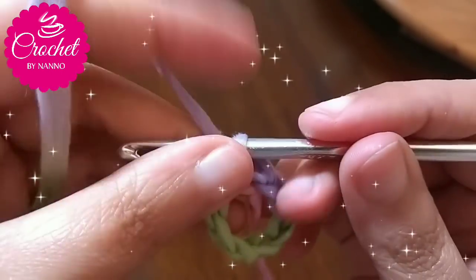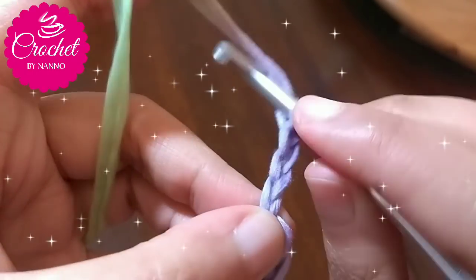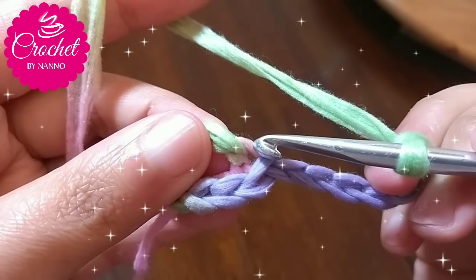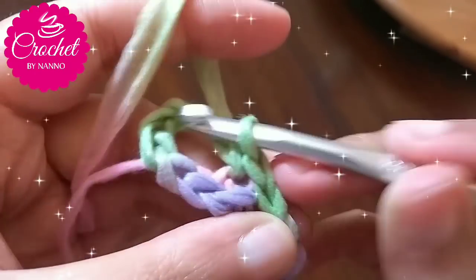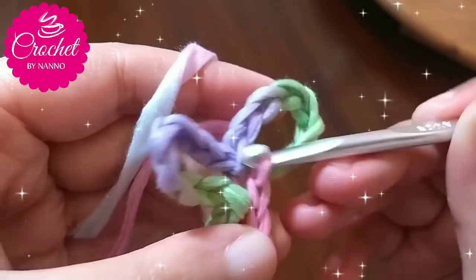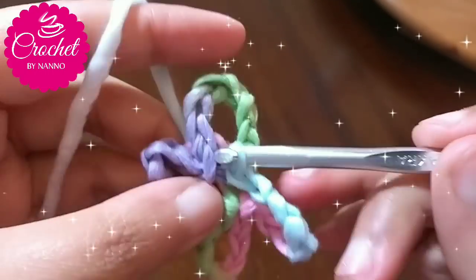Now you finished the first part. To make the next part, chain seven. To make a smaller size, make only five chain stitches. Then insert your hook in the same stitch. Now you have the second part. Repeat this: chain seven, then insert your hook in the same stitch and make one slip stitch to join. Repeat this to make five or six parts. In this tutorial I will make six parts.